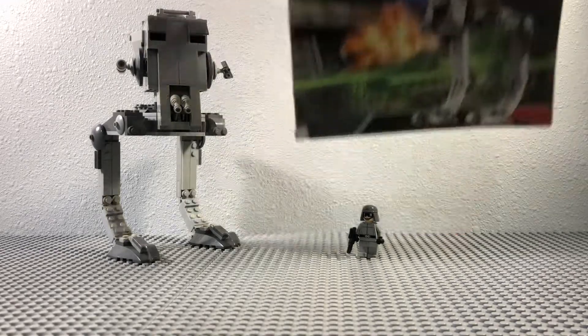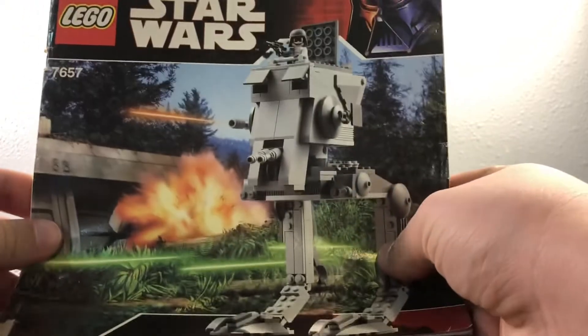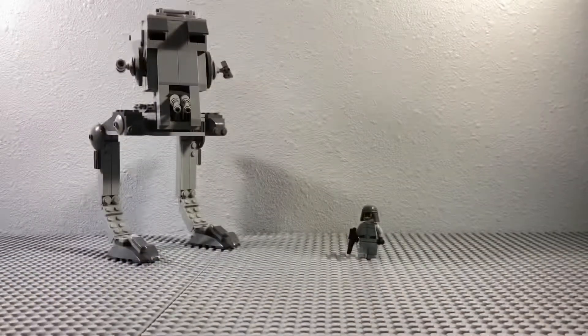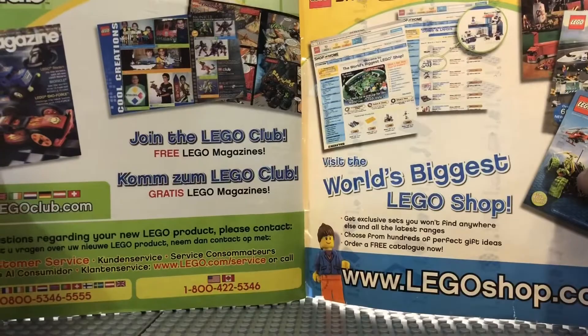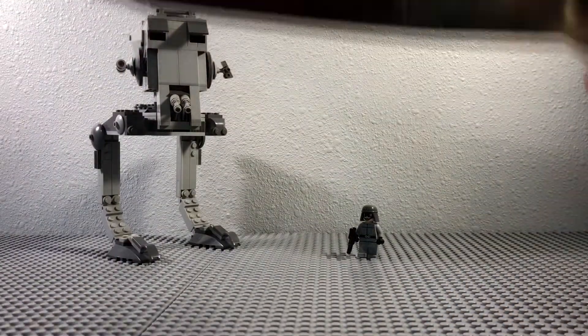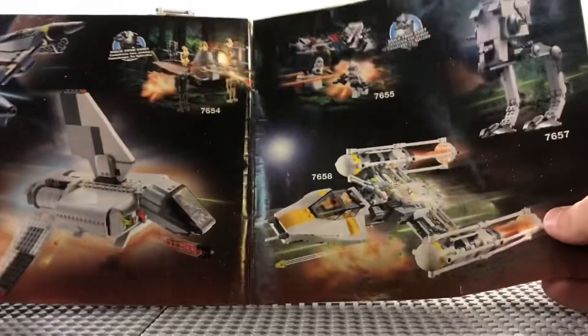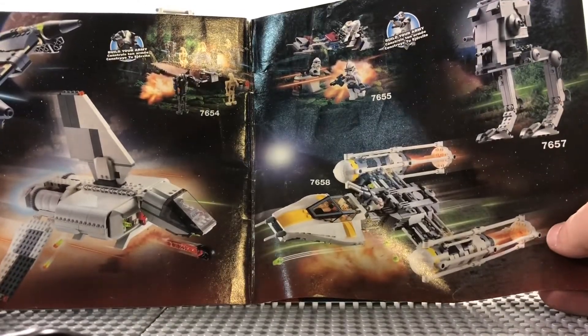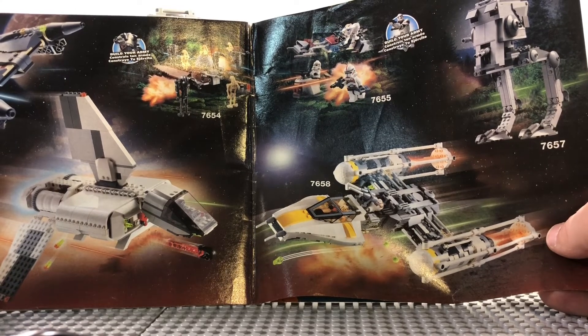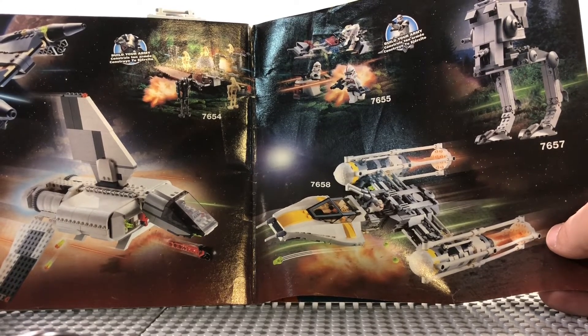Probably my favorite part of these older sets is the directions. I just like seeing how they've changed. The back page of this one got ripped out unfortunately. It kind of shows you what was going on at the time, and this is why I think this set is my favorite — because those two battle packs are the first battle packs they ever released. I really loved those battle packs.